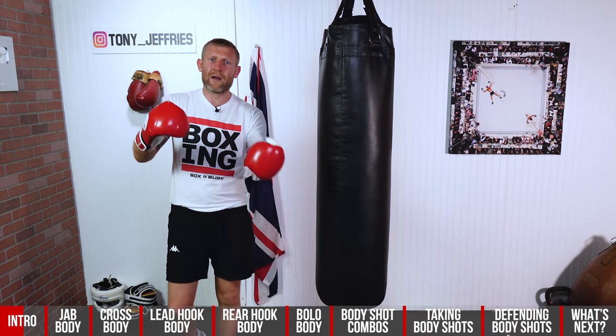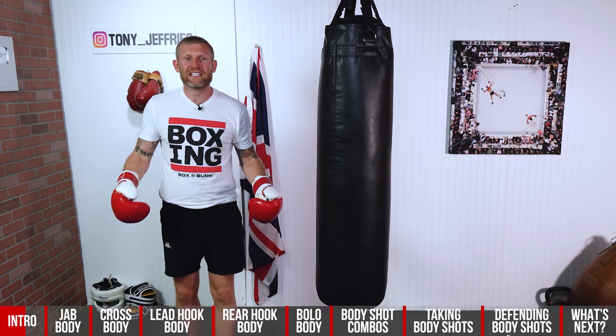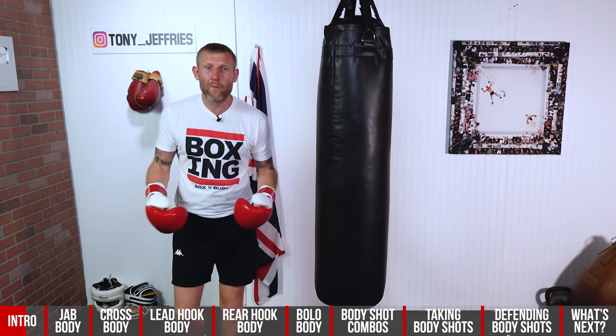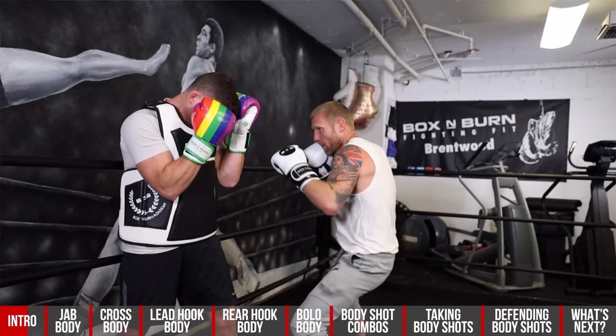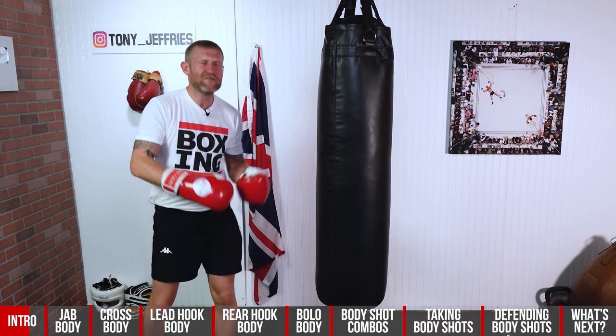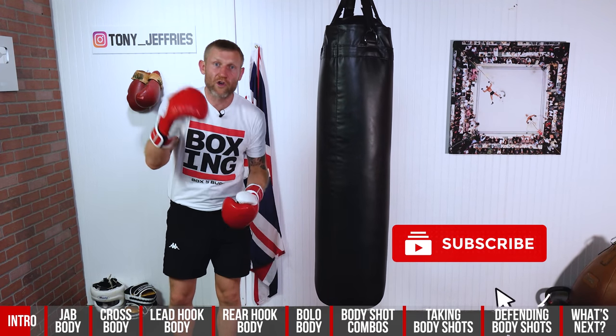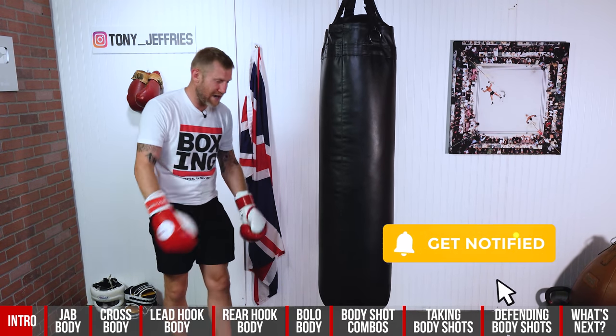If you don't know who I am, my name is Tony Jeffries. I'm an Olympic bronze medalist boxer, former undefeated professional, seven times national champion, European gold medalist, and on this YouTube channel I give you everything boxing education — how to punch harder, how to punch faster, how to defend, how to get better reactions, everything boxing. It's on here for you for free, so make sure you subscribe and hit that bell notification so you get notified every time I upload.